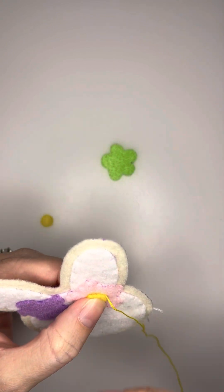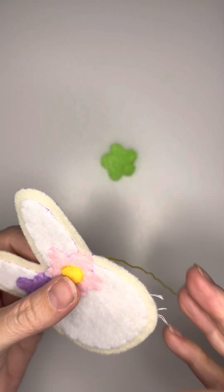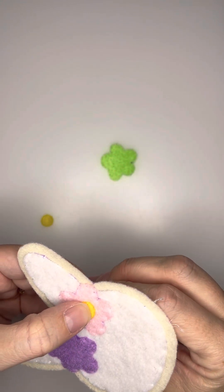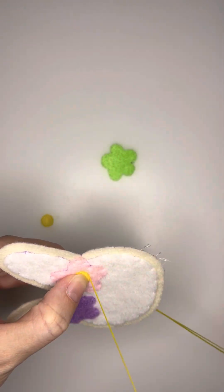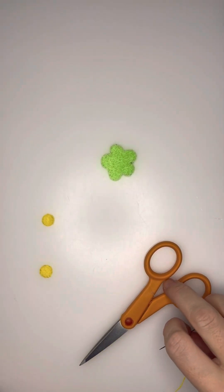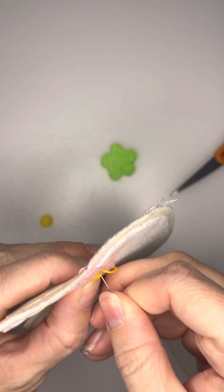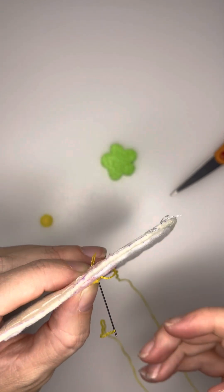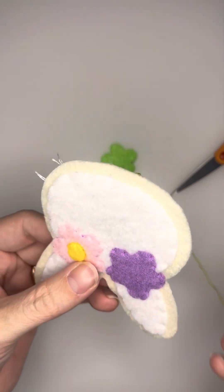I do a yellow felt for the circles and it's just the same thing. You're going to take your needle on the backside and run it along the edge of that circle, dropping the needle down just a little bit onto the yellow felt before pushing it towards the backside. I usually do four stitches on the yellow circles just to make sure that they're completely tacked down.